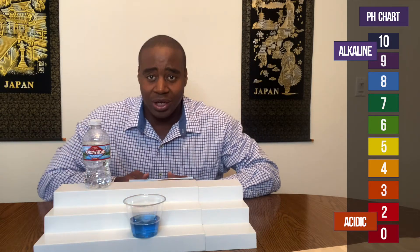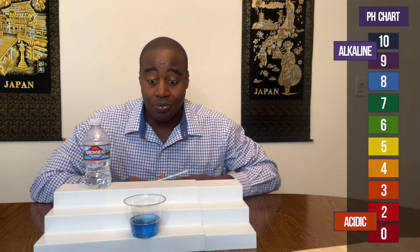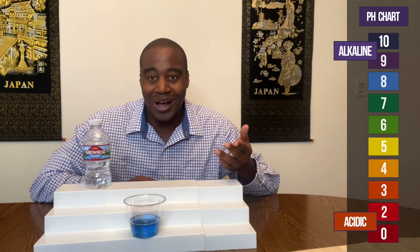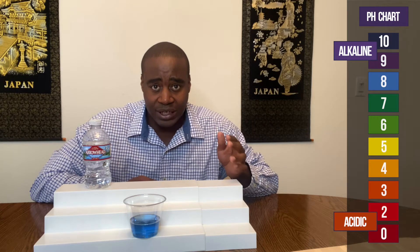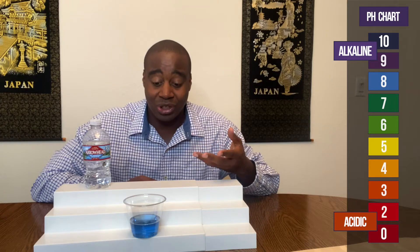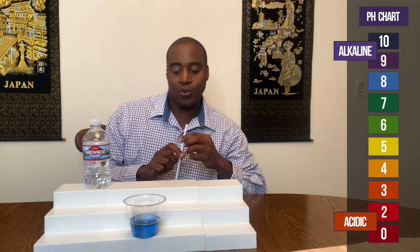So what I'm gonna do is test the pH by battling it. I'm gonna put some acidity — my carbon dioxide — into the water and see if that actually burns off the inorganic minerals in here to show its true pH. If nothing changes, then that's probably its true pH. Let's see what happens.